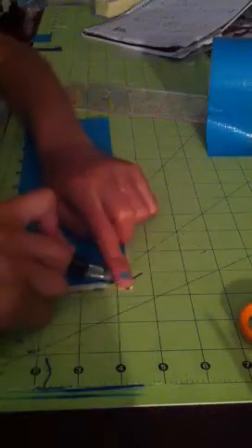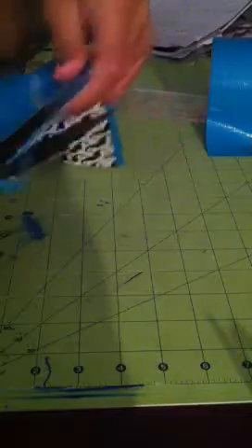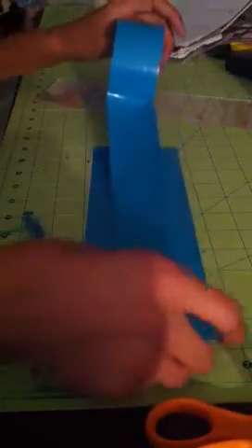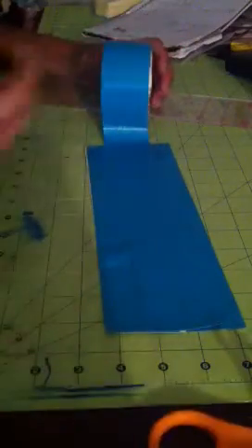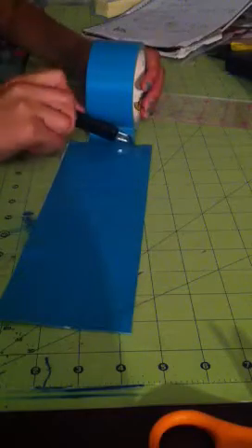My scissors keep sticking to it, so I'm just going to use my X-Acto knife for this part — just cut out that little bump. I kind of have a little open sticky part because I messed up, so you can just cut out a piece to fix that. I just made a little mistake right there, but nothing I can't fix.